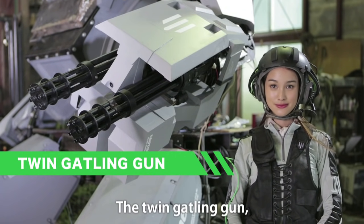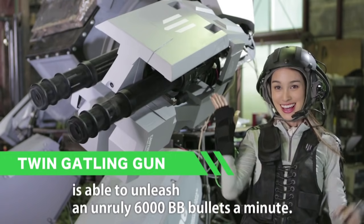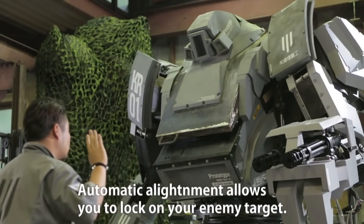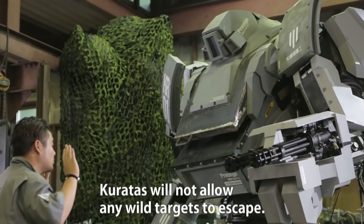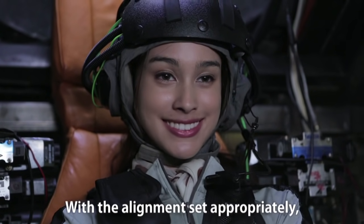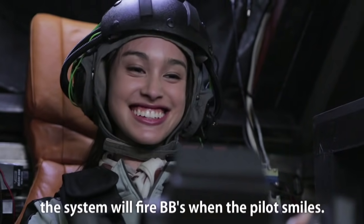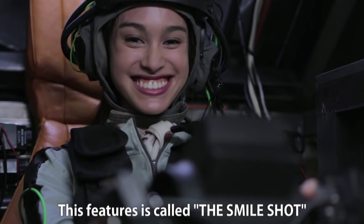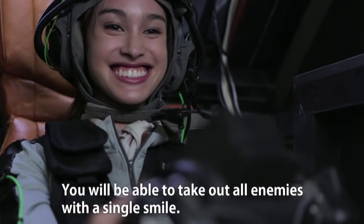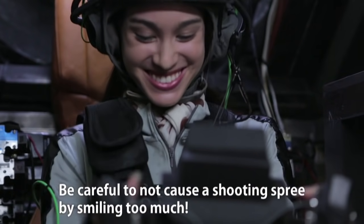The twin Gatling gun is able to unleash an unruly 6000 BB bullets a minute. Automatic alignment allows you to lock on your enemy target. Coretus will not allow any wild targets to escape. With the alignment set properly, the system will fire BBs when the pilot smiles. The feature is called the smile shot. You will be able to take out all enemies with a single smile. Be careful not to cause a shooting spree by smiling too much.